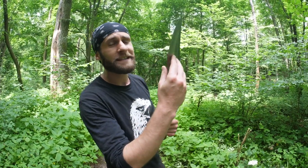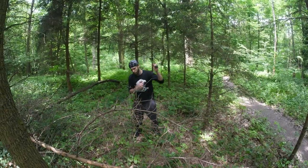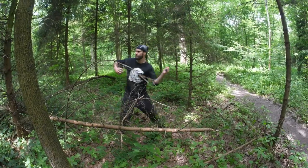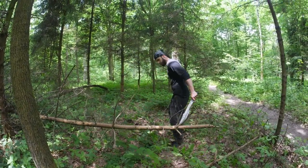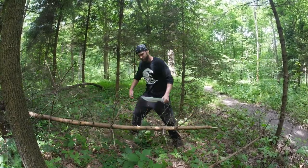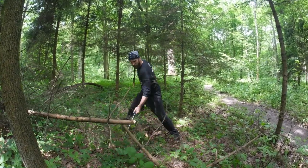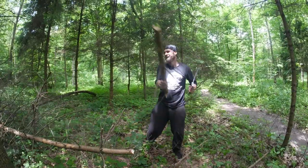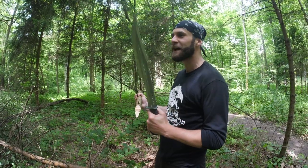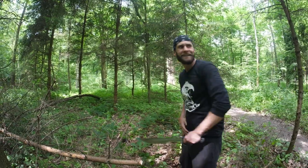This sword guys is extremely sharp, as you can see. Really cool sword, I can't wait for the full video — it's going to be so much fun. Let's see what's next.